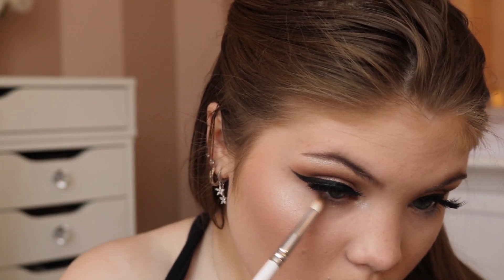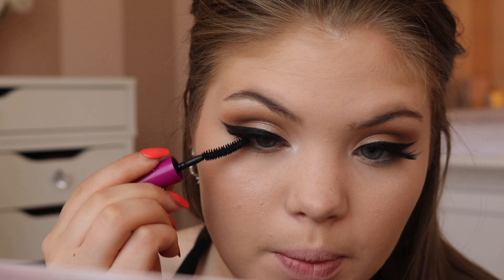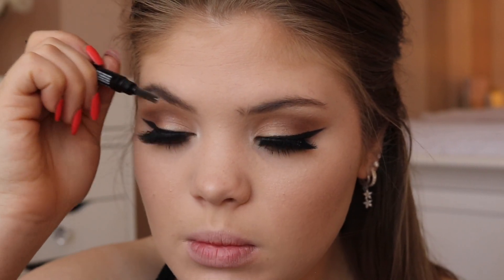Now I'm gonna do a little bit of lower lash line shadow — basically taking the first two shades I used and blending a little on my lower lash line. Then I'm just gonna take a little mascara on my upper and lower lashes. I almost forgot about my brows — that would have been tragic. For my brows, nothing new: I'm just gonna take the Wet n Wild Retractable Brow Pencil and fill them in.